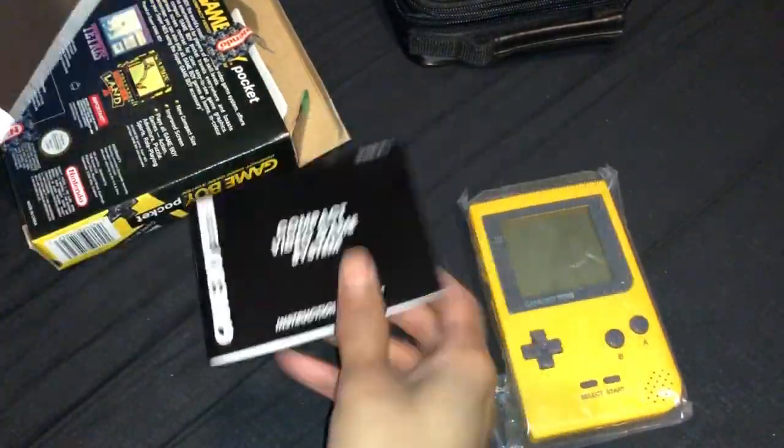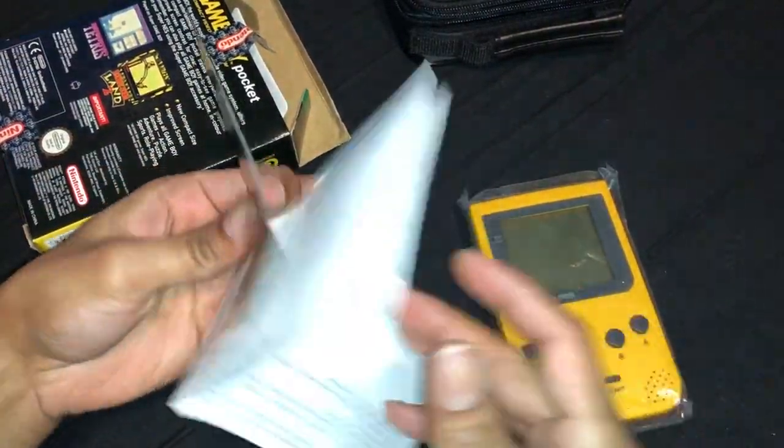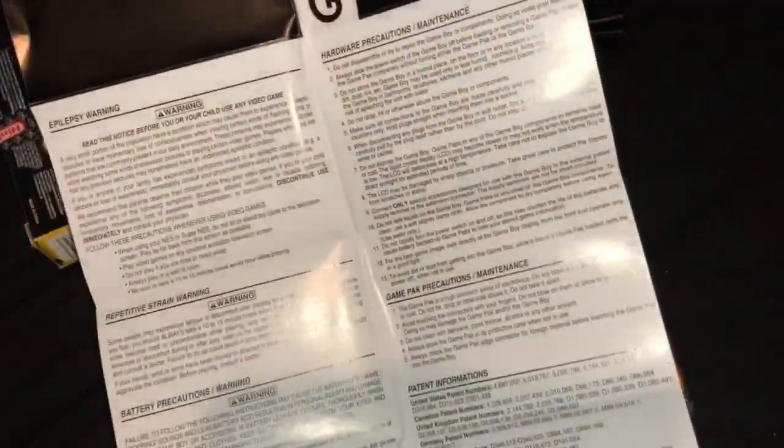Go through that. That's the Gameboy Pocket. It folds out — don't destroy this. Try to keep it for a bit longer. Nothing there.